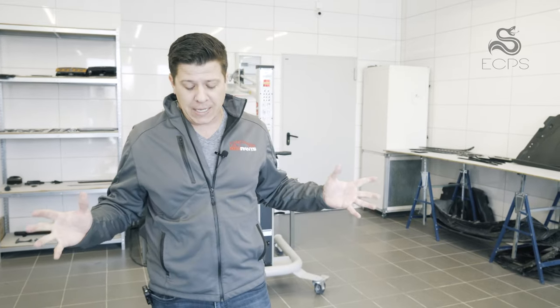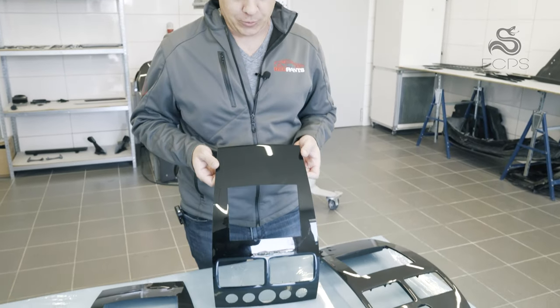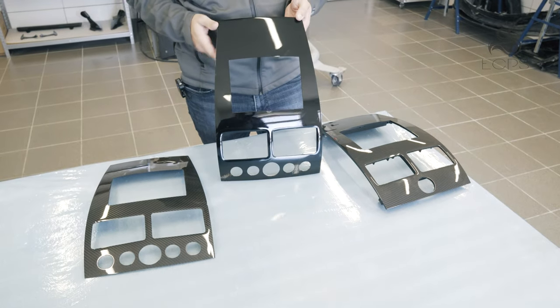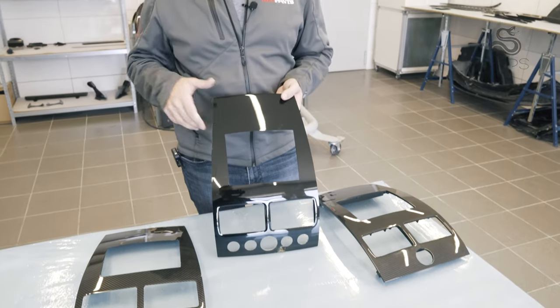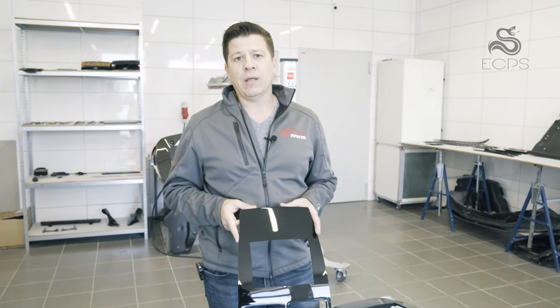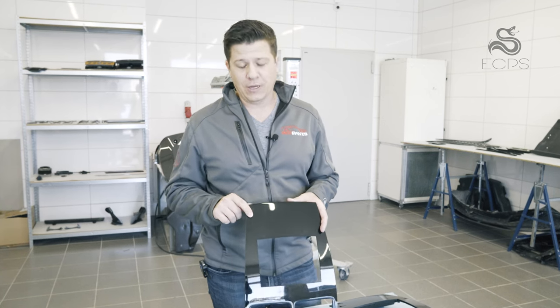Hi everybody and welcome back to another video. My name is Richard Seilitz. I'm the owner of redpants.lol and I am still here in Poland because we are going to be filming all day and this is one of the videos we are making. You can probably tell that it is about these ski slopes, sometimes called the waterfall panel or waterfall dash panel — there are a lot of different names for it. But if you've got an Aston Martin from the Gaydon era, you surely recognize this, and if you have one in piano black, you surely recognize this crack because it's super common.